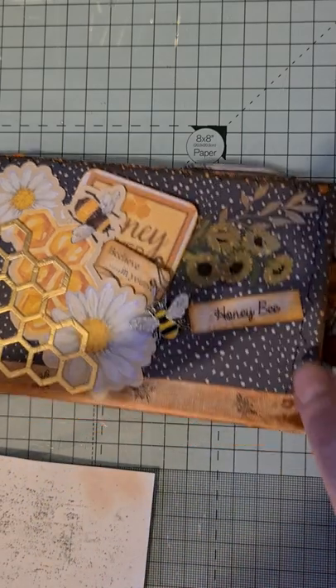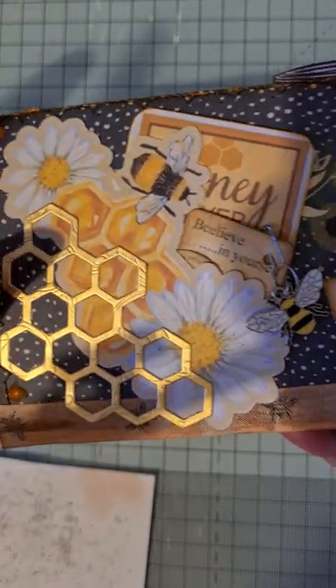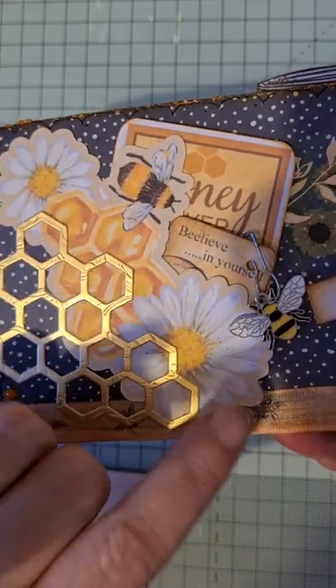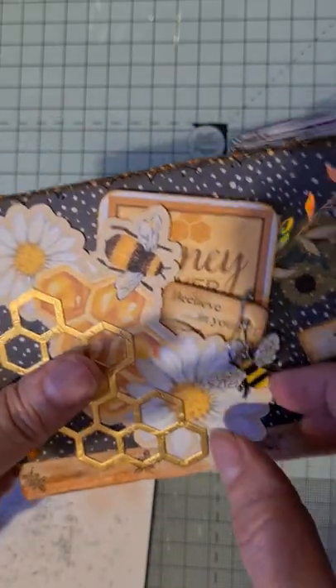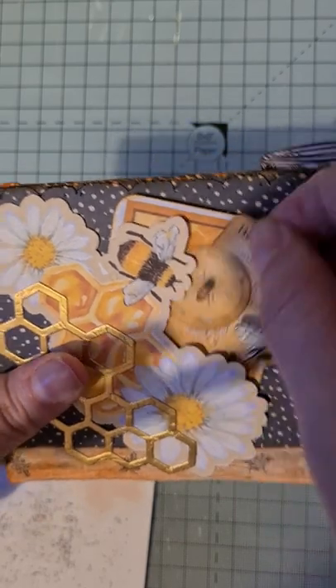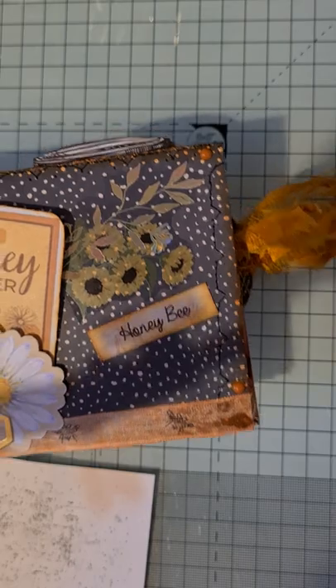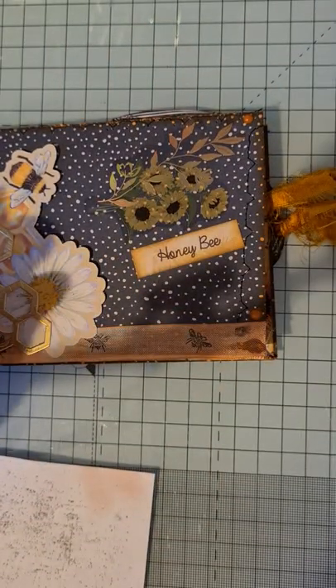So on the front I've got this sort of daisy and honeycomb piece that I've used as a tuck - you can see it as a tuck there. And there's this little piece tucked in behind it; it says 'honey flower' and it's blank on the back for writing on.